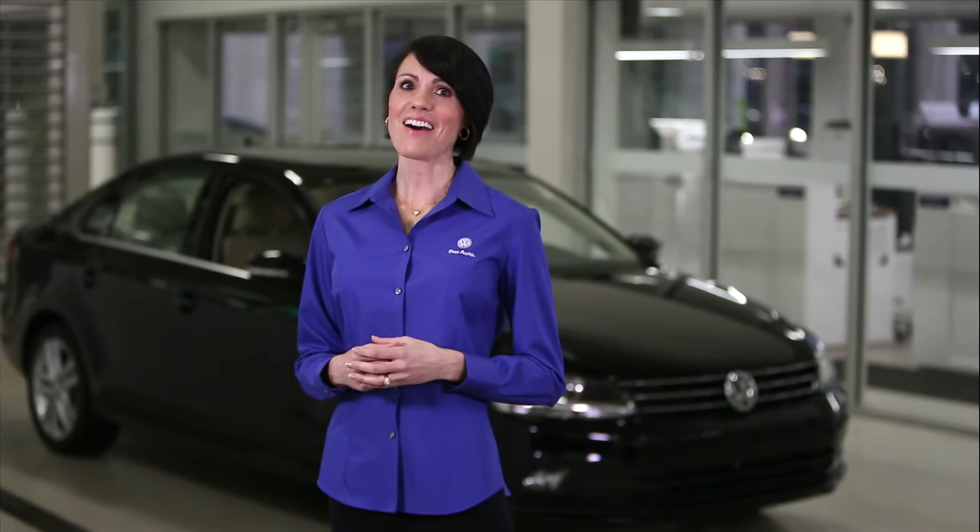By following the recommended scheduled maintenance intervals, you most likely won't need to open the hood very often, but it's good to know how when you do.